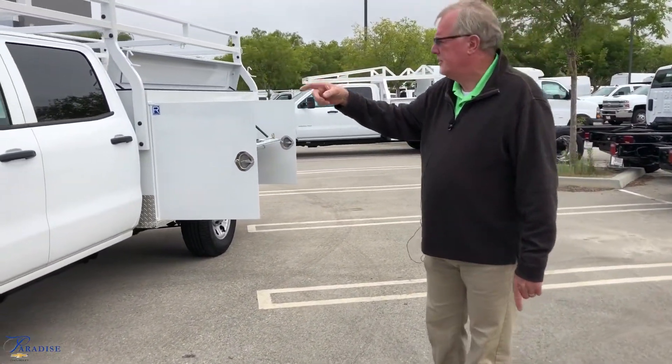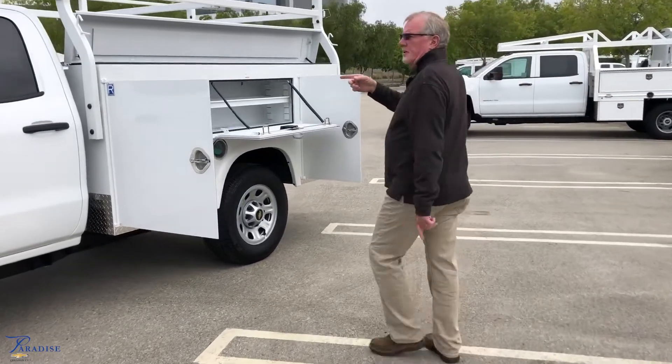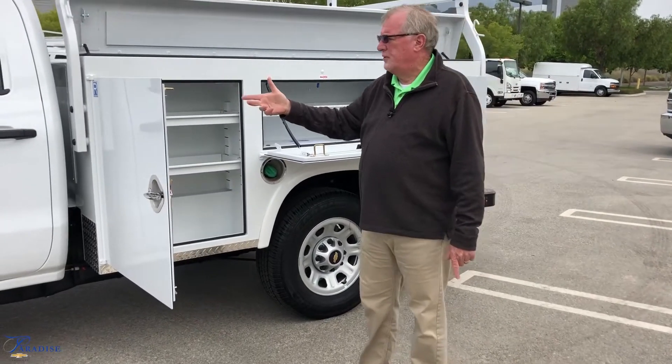The exterior also has your tow mirrors. Moving to the back of the vehicle, it is a Royal Utility Box. Let's go over a couple features and benefits about the Royal Utility Box.